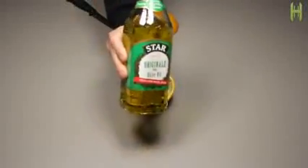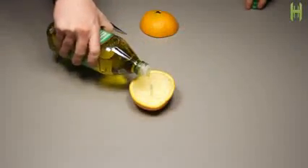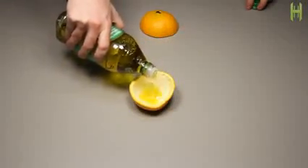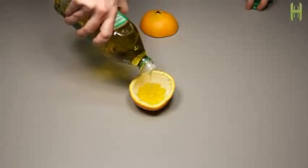Grab some olive oil and fill the orange peel up about halfway. Make sure to get some oil on the wick itself. The orange stem will suck the oil up to the tip on its own via capillary action, but this is going to help you light it a little bit easier.